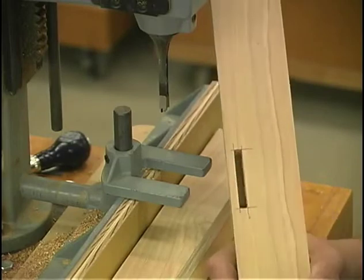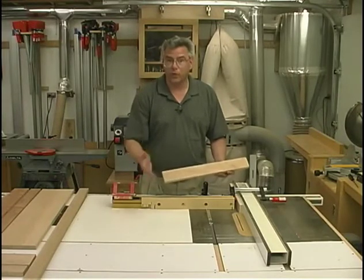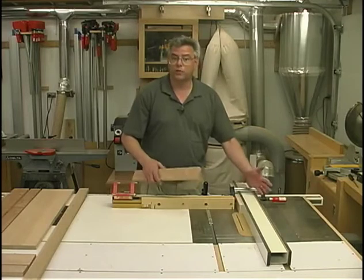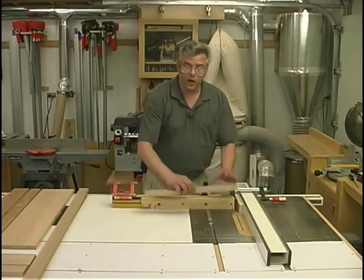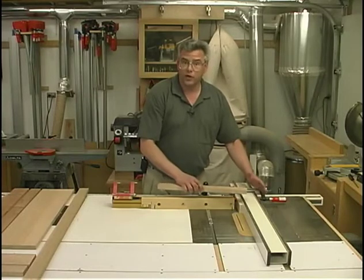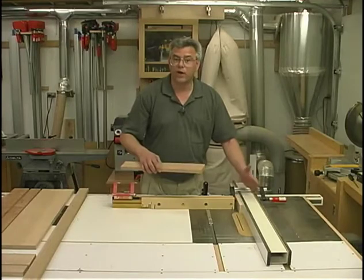The hollow chisel mortiser does a nice job of making a nice square mortise. For each of those mortises we just machined, we will need to machine a tenon on the mating component, and most of those components are considered rails. For all the framework pieces, the tenons are three-quarters of an inch long and for the door, they're one inch long, so we will have to make a fence adjustment during this procedure. I'll go through and take the shoulder cut on each of my frame pieces first, leaving the fence at the three-quarter-inch setting, then make all the shoulder cuts going all the way around the board. Then I'll adjust the fence to an inch for the door panel tenons — that way we end up with a more clean cut without moving the fence back and forth.